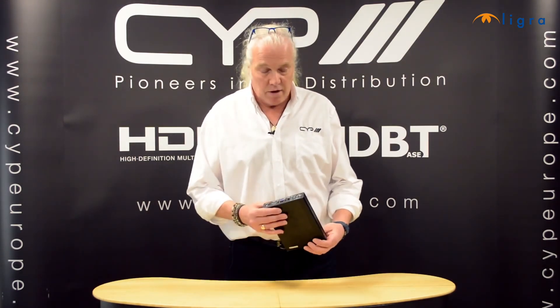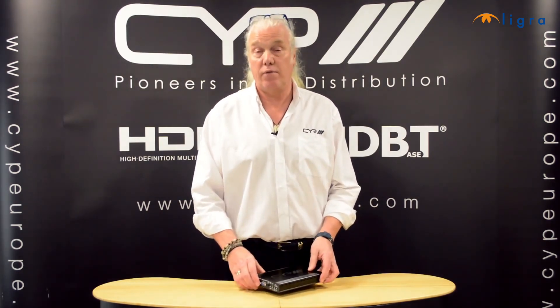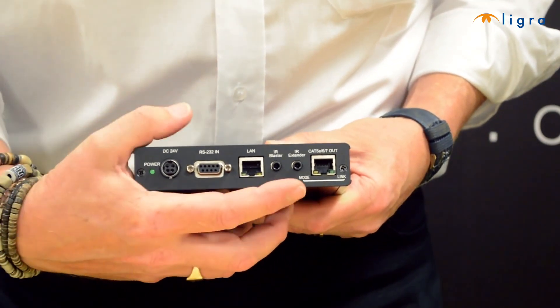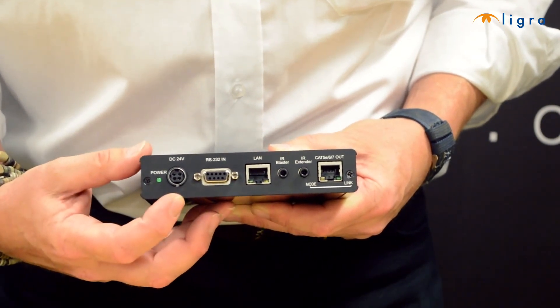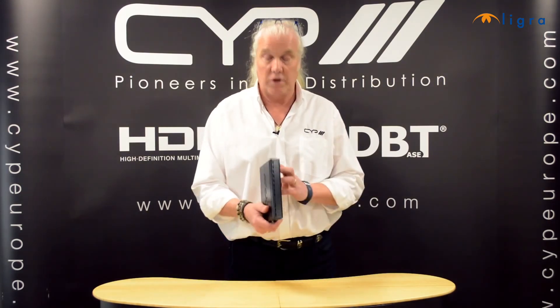This is a full HD Base T transmitter with 5-play convergence. It can be used in conjunction with any of our full HD Base T receivers, which will give you resolutions up to 1080p over 100 metres of CAT6 cable. It also gives you a LAN connection to extend your LAN, control, IR in both directions and RS232. It also features POE, which means the receivers don't require power — the power is taken from the transmitter box.